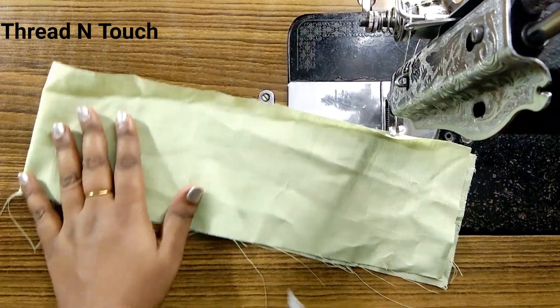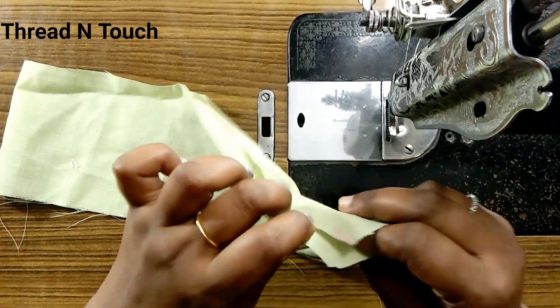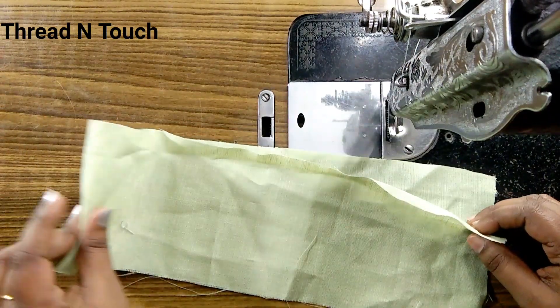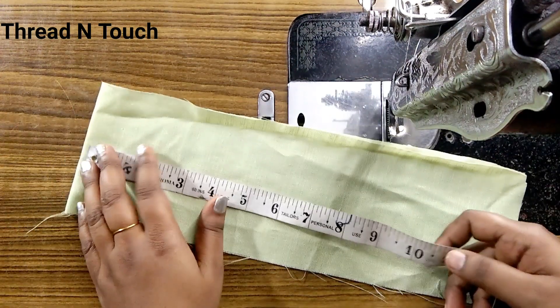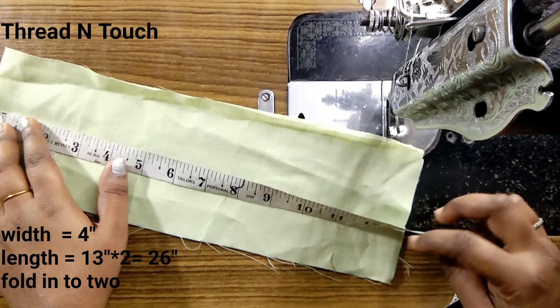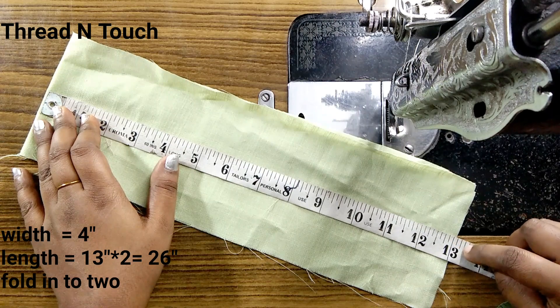I am going to fold this cloth. The width is 16 cm and the length is 13. Now we use the width of 4.